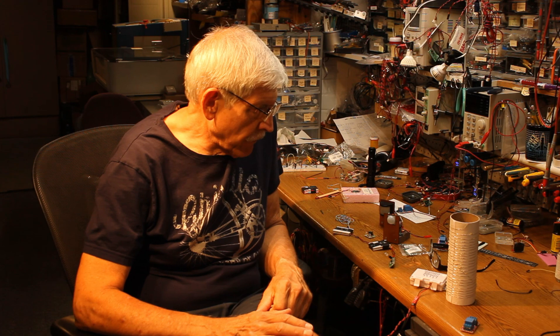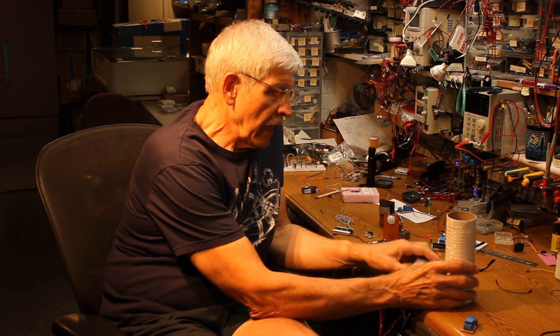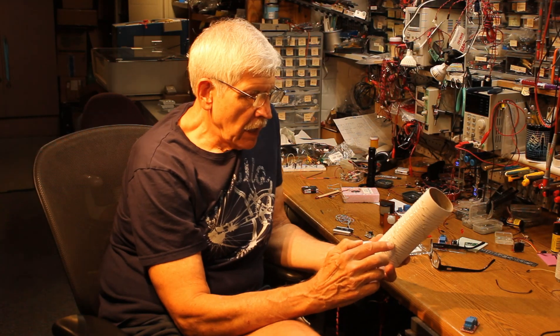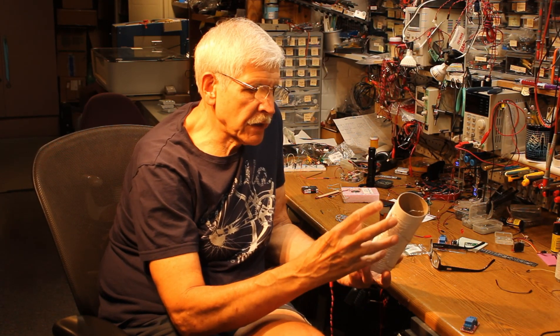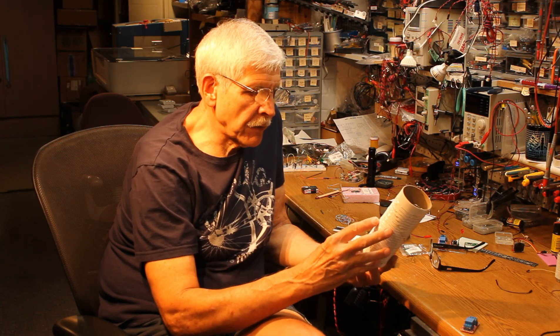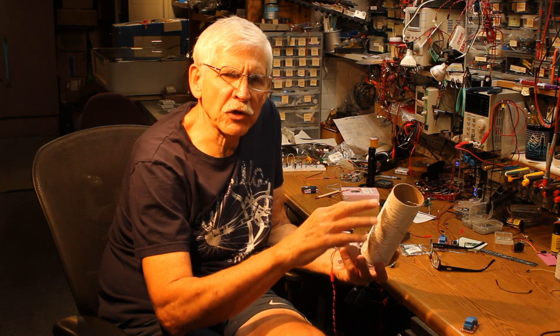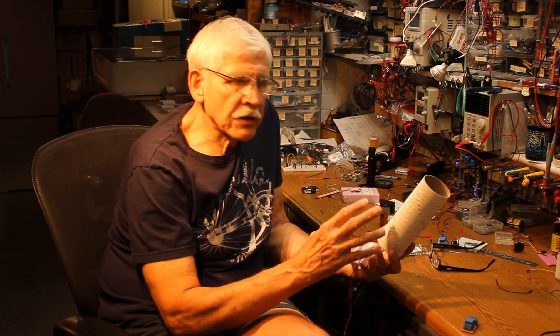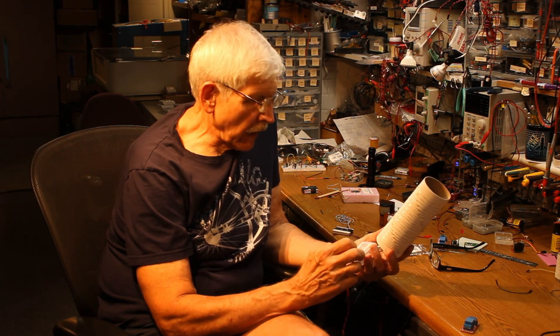I recently had a friend challenge me to do something with a device that he picked up. This is a set of miniature lights. They're currently wrapped around a cardboard tube, but his goal was to take these wires between the lights and form them into a tree or some decorative element, and then put this on his outdoor model train layout.